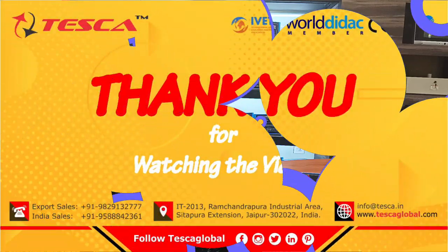That's all the demonstration from my side. If you have any queries related to this trainer kit, you can visit the Tesca Global website — the link is in the description. For further enquiries you can go through the lab manual. Thanks for watching this video; if you liked it please like, share and subscribe to our channel.